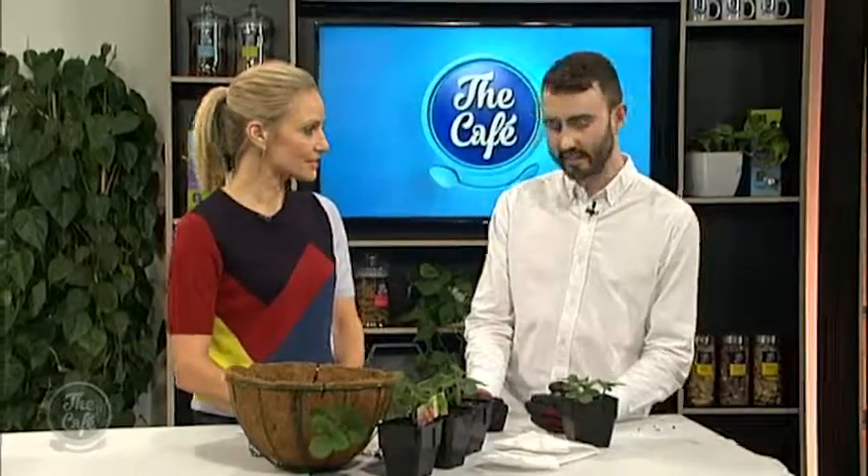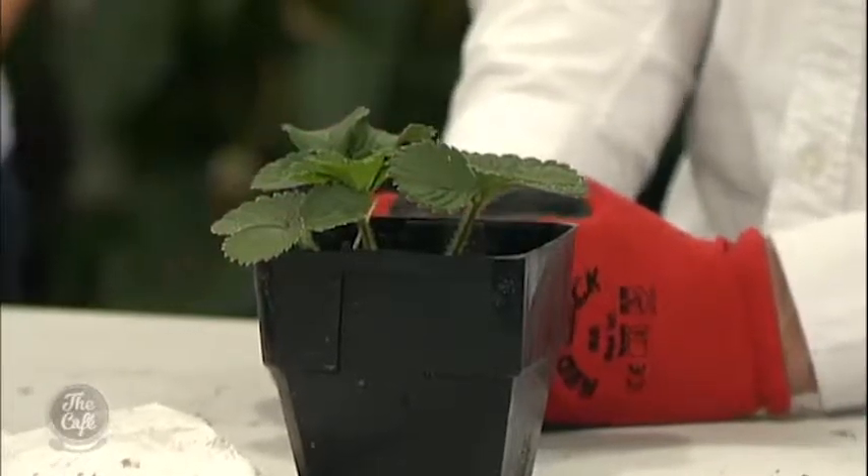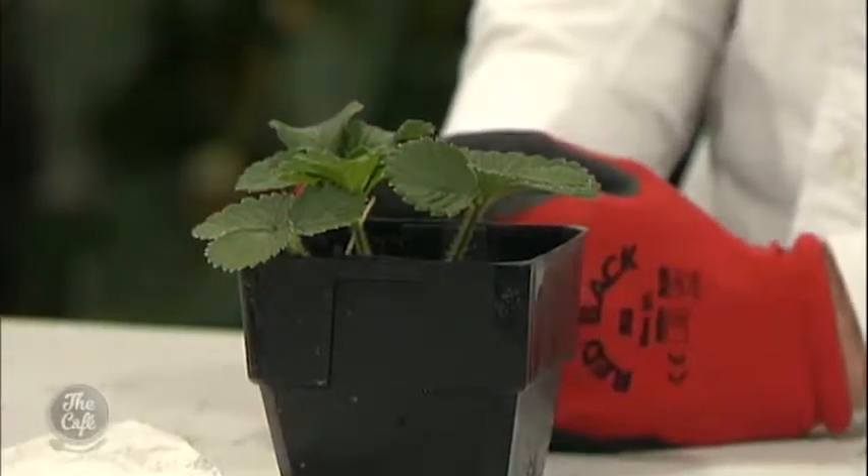Yeah they're pretty cheap too, aren't they? Totally. The other thing you can do if you have existing strawberries is they send out lots of runners, and that way you have a perpetual supply of strawberries if you keep them going. Exactly — they just run rampant at the end of the season.